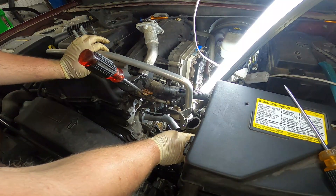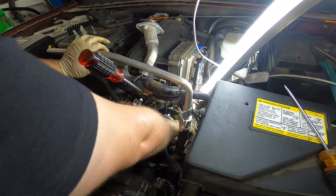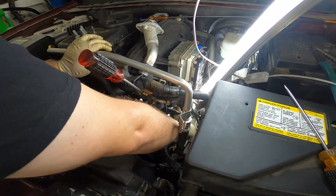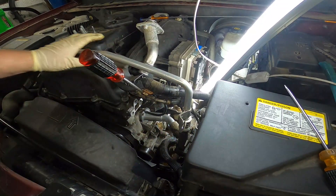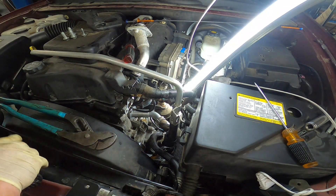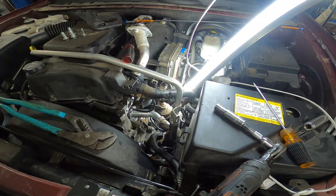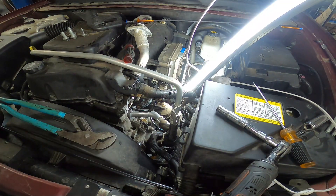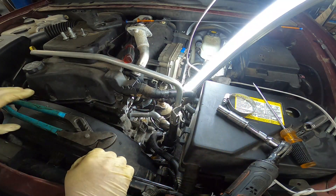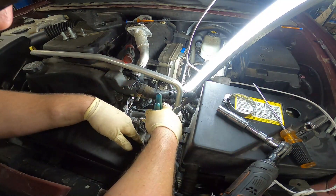With that thermostat set back up, we're going to go ahead and put that little radiator hose back on. The hose clamp is not clamping, so I'm going to go ahead and replace it with one of these slip-ring clamps. I'm not doing all this work just to have this thing leak.